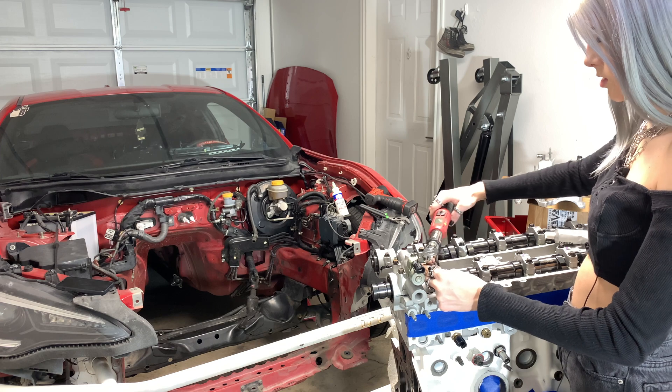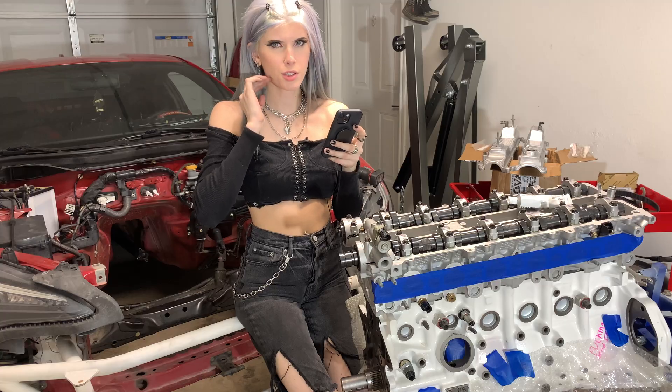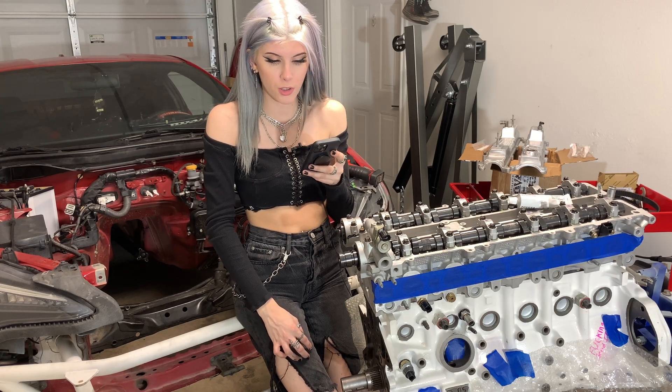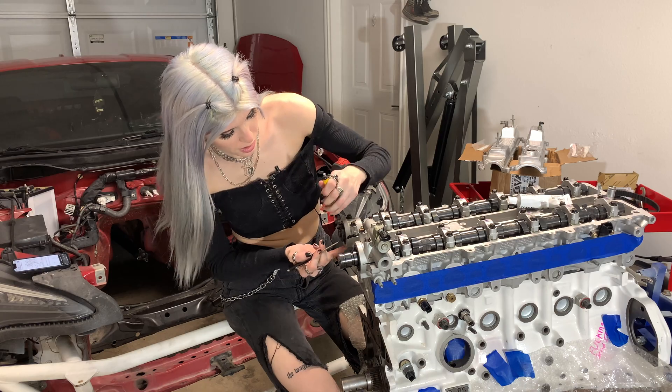44 and 44. All right, so these are torqued down. They say to use a special service tool, which I do not have. We're going to push in these two oil seals. It says to push them back as far as they can go, so I grabbed two flat heads and we're going to go ahead and push these seals back.